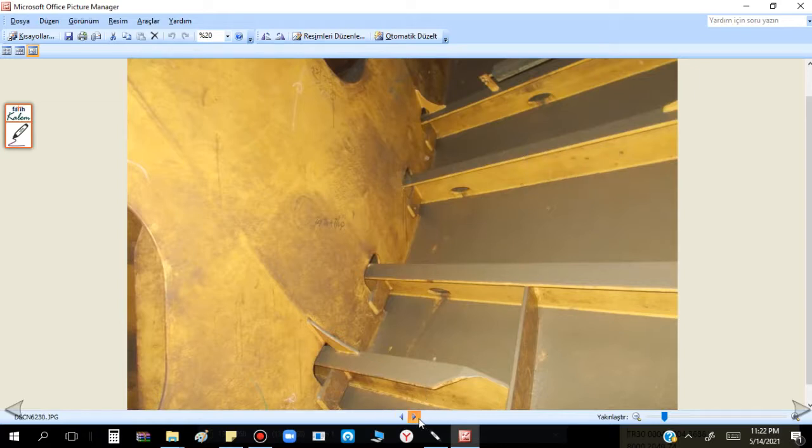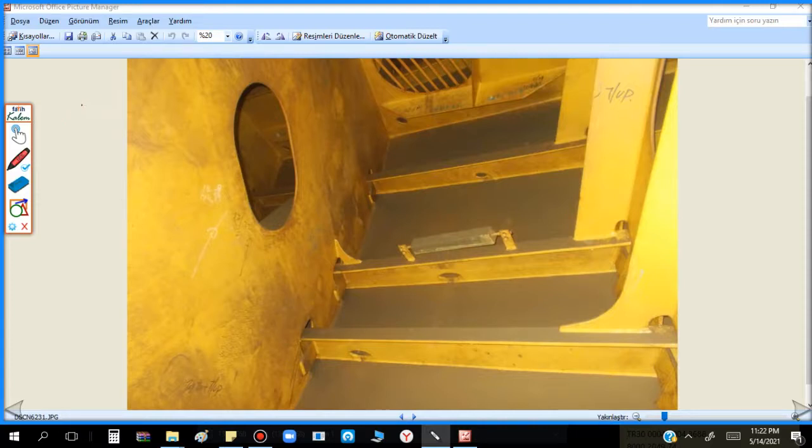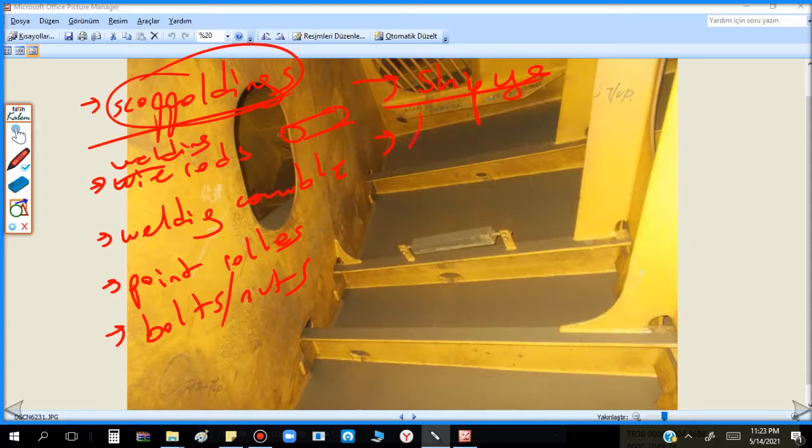This is the DBT and this is the bilge keel. When you enter, always check if something is forgotten. For example, in vessels you will see forgotten scaffolding, forgotten wire rods, bundles, boxes, welding cables, paint rollers, bolts, nuts. Especially after shipyard — scaffolding, letters, everything they can forget. Sometimes they intentionally leave things. That is why when you enter the tanks, always check if something is forgotten.